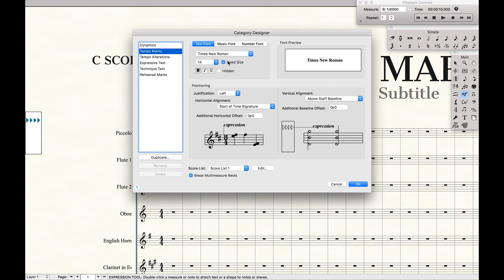What a fixed font size basically means is no matter what the size of the staff is, we're always going to get a font of 14 points on the page. I have the same thing for text font, music font, and number fonts — they're all a fixed font size. The main things like tempo alterations and rehearsal marks are all fixed font size as well, so they all appear at good sizes on every single score.